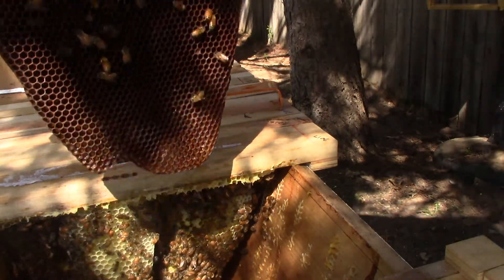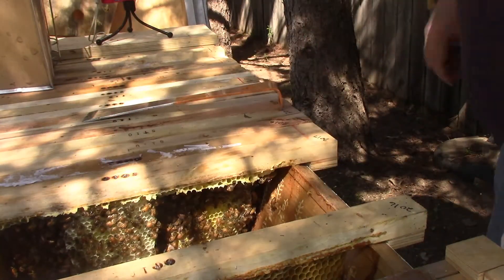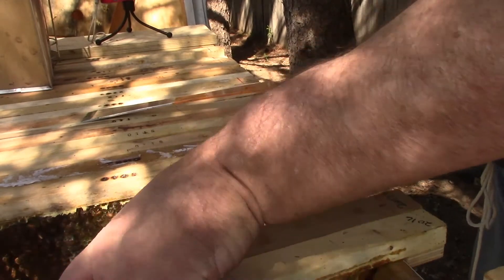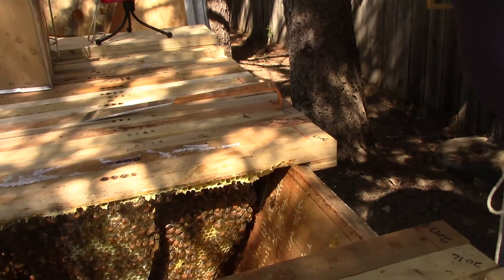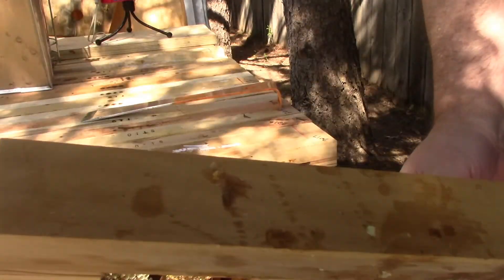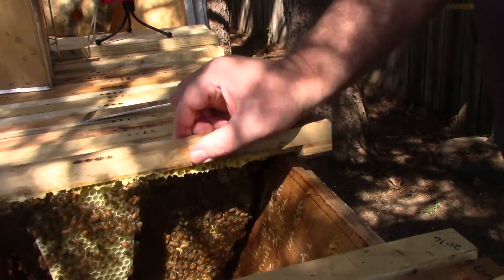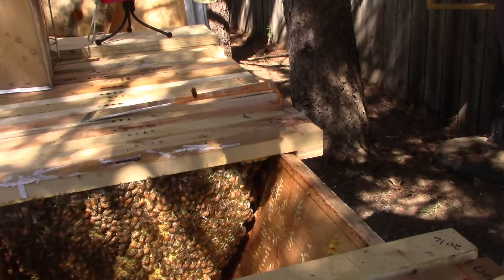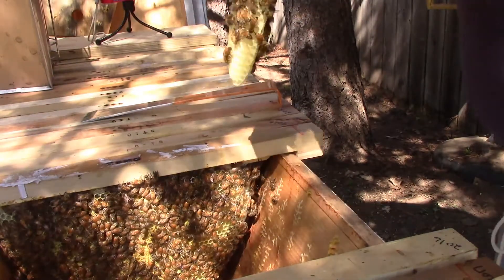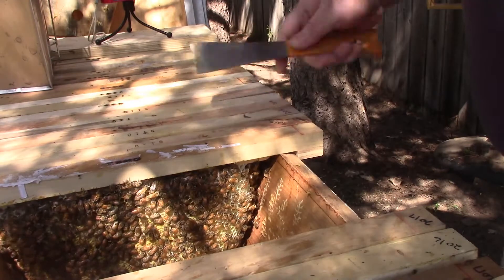There's a little bit there, and I've got a comb filled solid with nectar. I put that bar behind the other bar because it was not drawn out, and the next bar in line is not completely drawn out either. If I had put it in between those two they very well could have cross-combed — building comb that goes across one bar and attaches to another bar — so it can be a big mess if that happens.